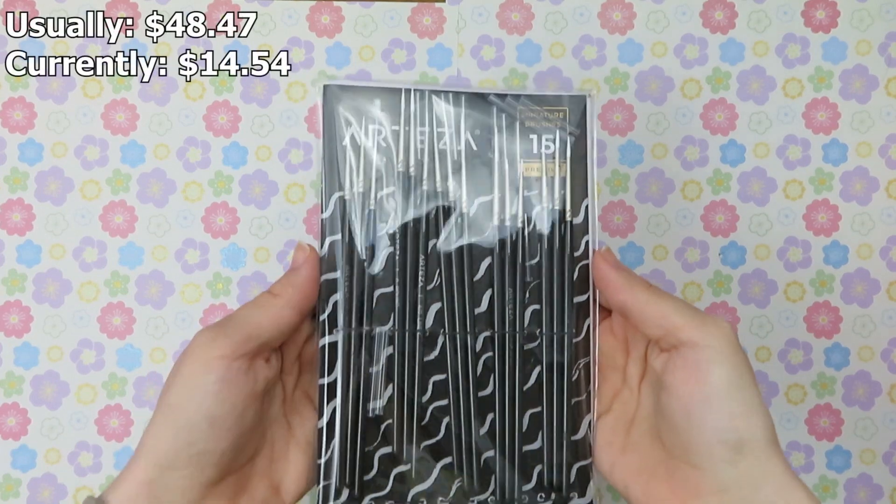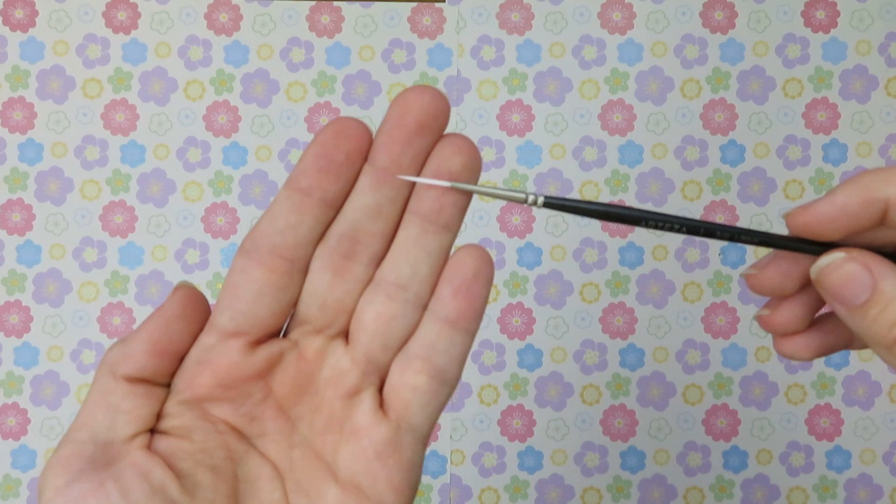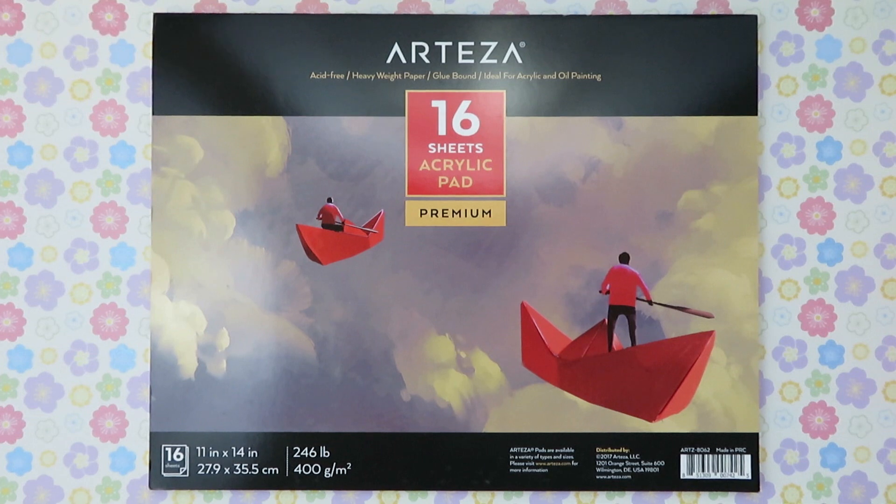First we have the detail paintbrush set. There are 15 brushes in this set and it includes flat and round tip brushes. Next is the 11 by 14 acrylic pad 2-pack. Each pack has 16 sheets of paper, so you get 32 in total.